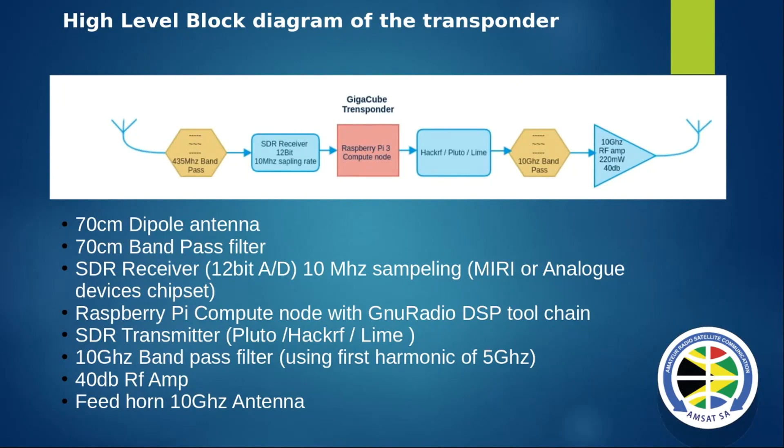If you look at the first harmonic, in theory we're about 40 dB down from 0 dB, so you sit roughly at minus 40. You need to get minus 40 up to maybe plus 220 mW - let's say plus 13 to plus 17 dBm roundabout. So you need quite a difficult amplifier to build or get off the shelf, and they're normally quite expensive.